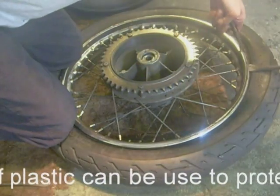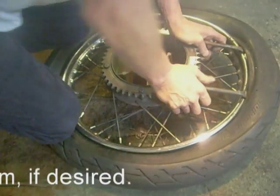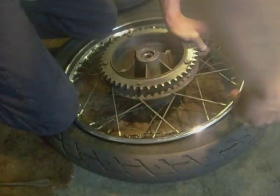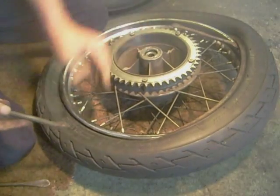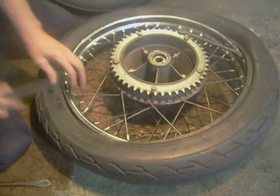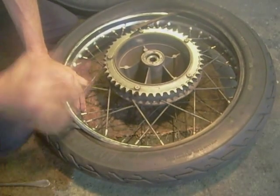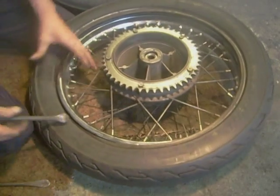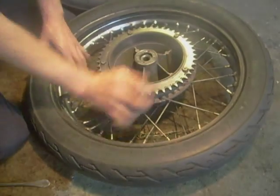A little bit at a time — don't get carried away and they come off quite easily. You want to press the opposite side — make sure the opposite side of the bead is in the well — and then just go around the tire. Keep the tire grip shield in — one side off.